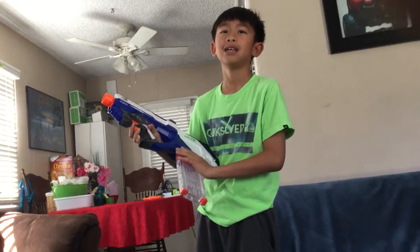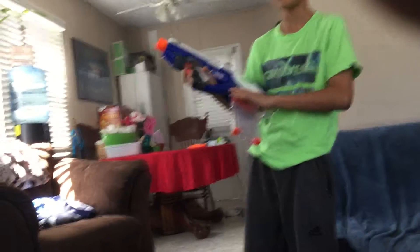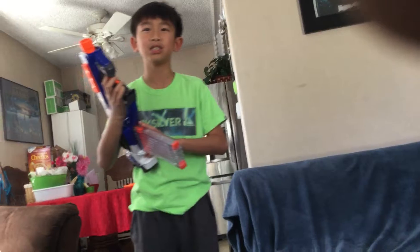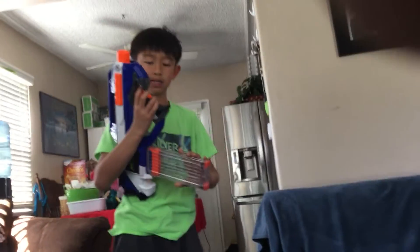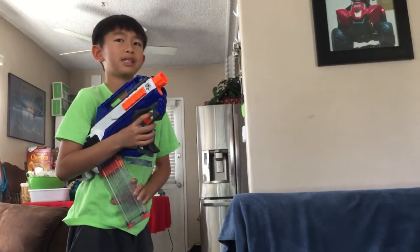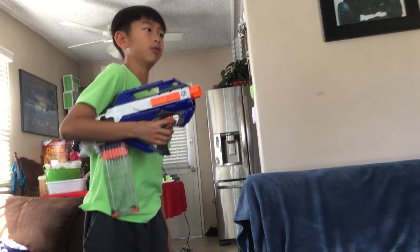Show them how it works. And how it works — it's easy, you just have to press that. Just show them how it works and then shoot it. Okay, and this is how it works. Pull this primary trigger, and pull the real trigger.